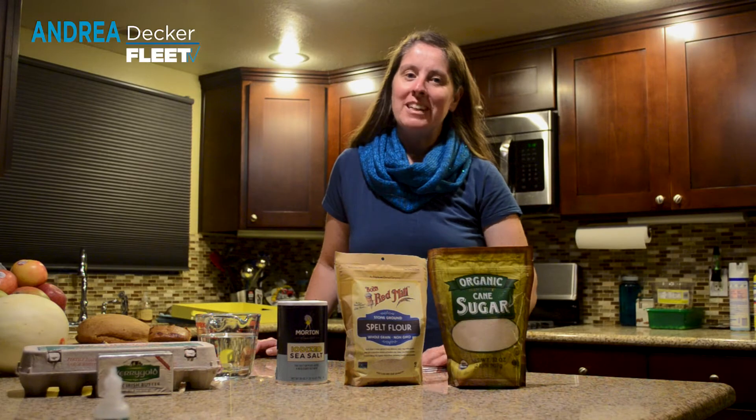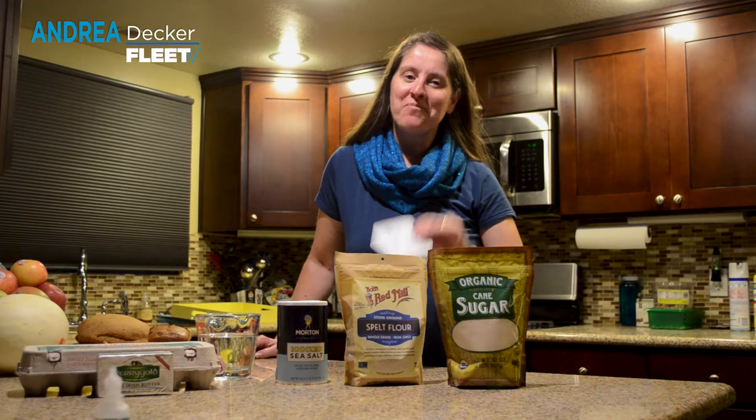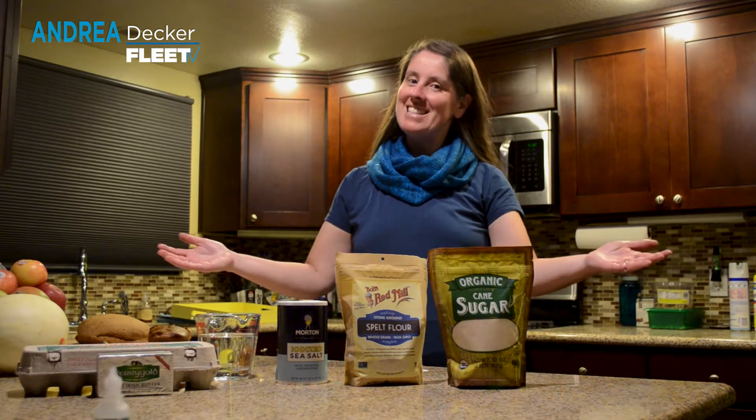Welcome! I'm Andrea Decker, the Adult Programs Manager at the Fleet Science Center, reporting to you from the Mesa. Welcome to another episode of Fleet TV, because science is everywhere.